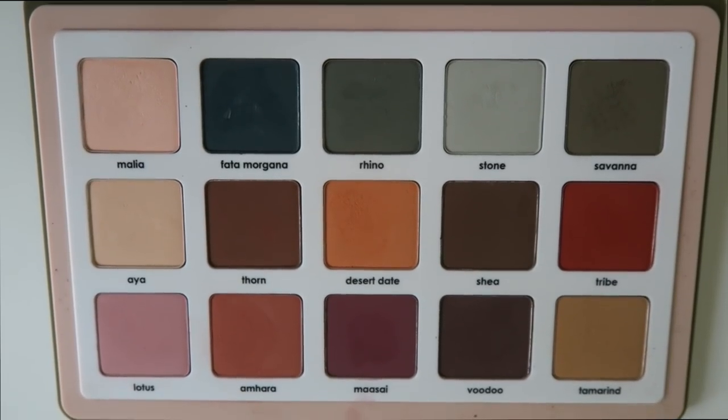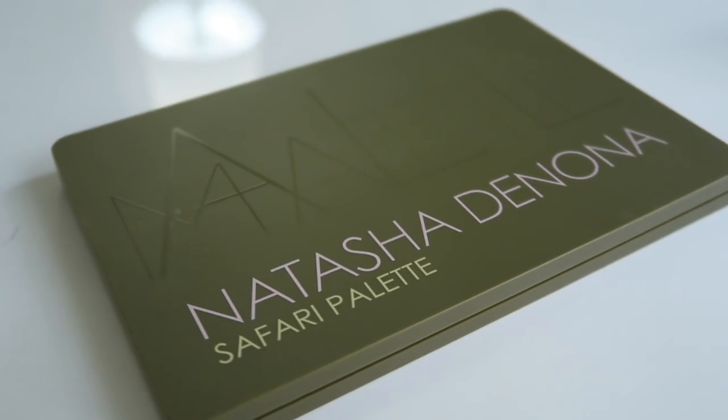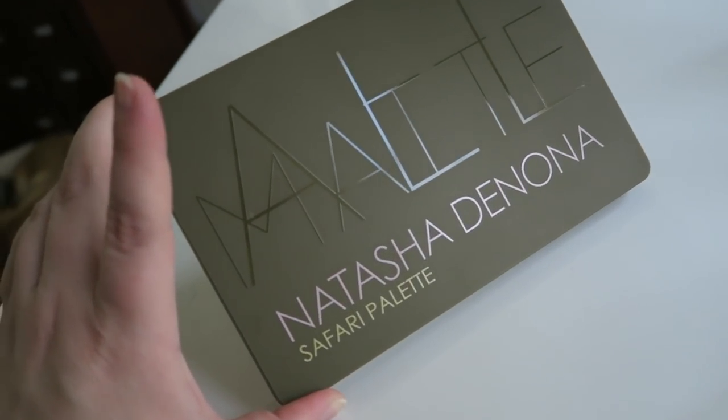Look, you're either into this kind of thing or you're not — either you'd spend $129 on these 15 amazing eyeshadows, or there's nothing that would make you spend this much on a palette. I'm going to review this eyeshadow palette based on the content of its character and not how much it costs.